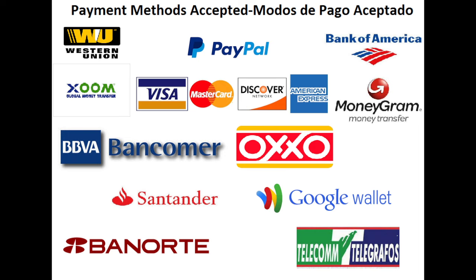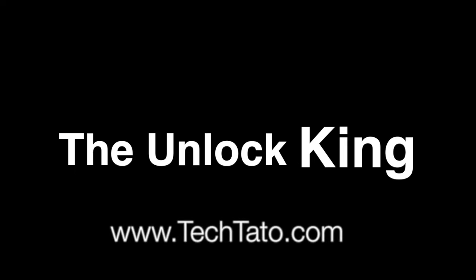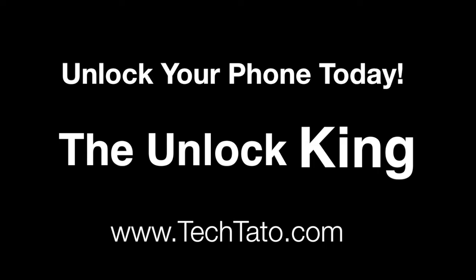We accept a wide variety of payment methods: PayPal, credit and debit cards, bank deposits in the US and Mexico, Western Union, MoneyGram — all sorts of payment methods are available and accepted. Although if there's one you want to utilize that's not mentioned, feel free to send me a message. I'm more than glad to assist you with your payment method and your actual service needed.